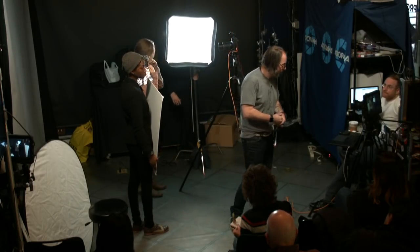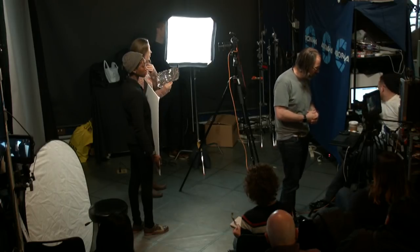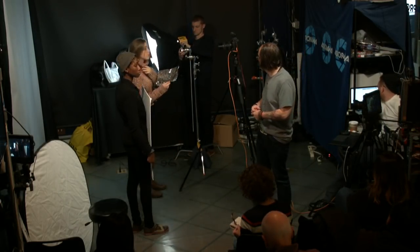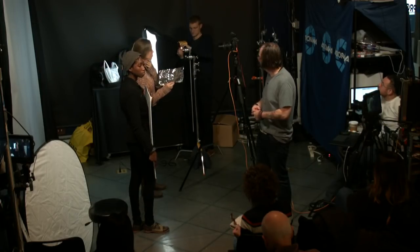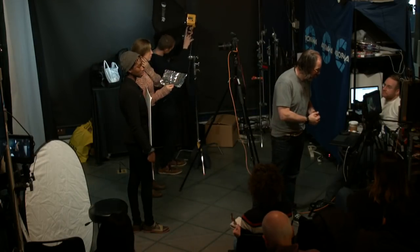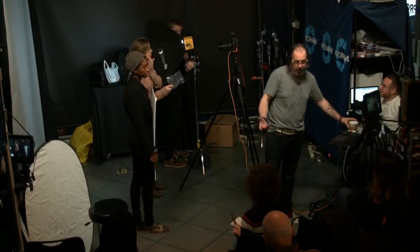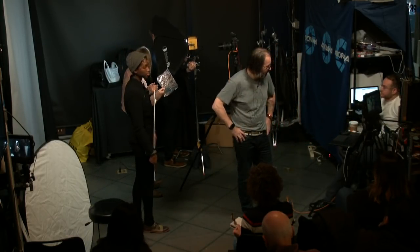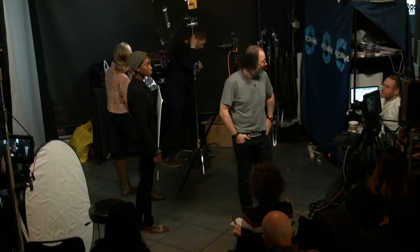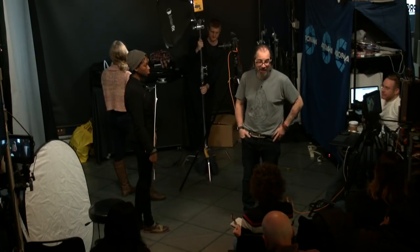We saw it at Photo Plus and we were pretty excited to try it. So at this point, we're gonna do more of like a butterfly style light, which is kind of centered. Creating the shadows — a classic beauty type light.